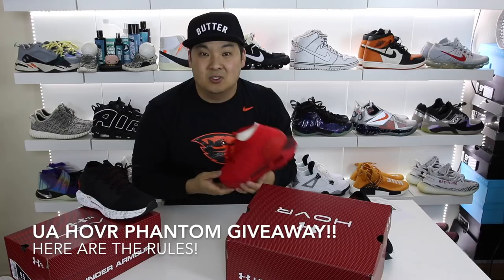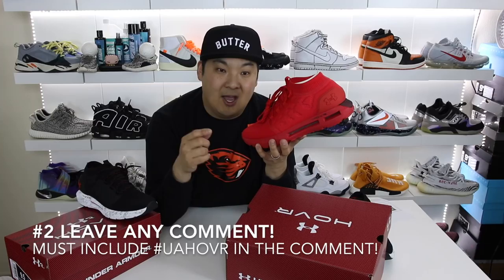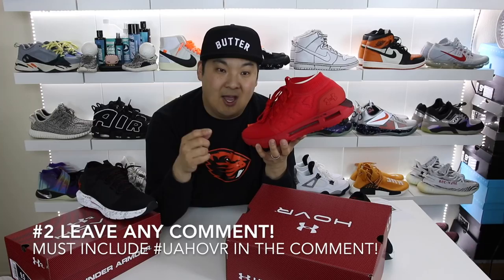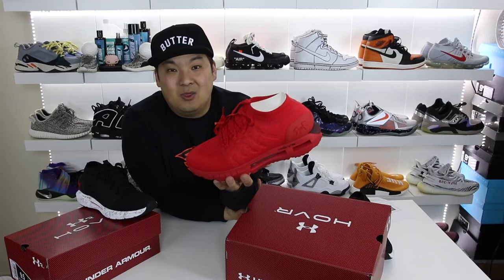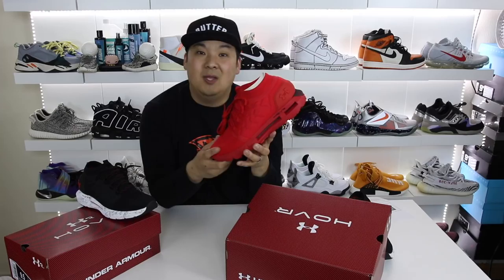Let's get into the rules for this giveaway — it's super simple. Number one, all you have to do is be a subscriber and like the video. Number two, leave any comment in the comment section but you must include the hashtag UAHOVR. Lastly, you can only enter the giveaway one time, but you can enter from anywhere in the globe. The winner will be chosen on the 7th of February and I'll let you guys know on social media — Instagram or Twitter — and I'll also update the description of this video. The price point isn't too bad either: it's $130, and $140 with the MapMyRun integration. The low-top version is $100 and $110 respectively.